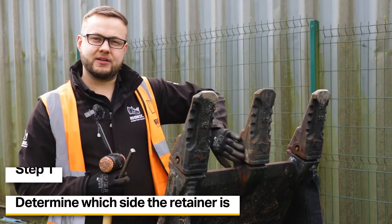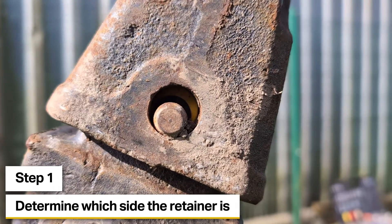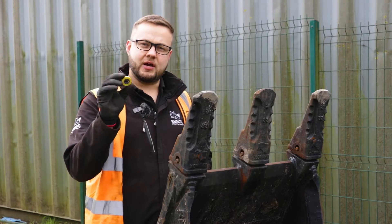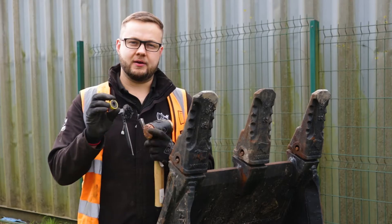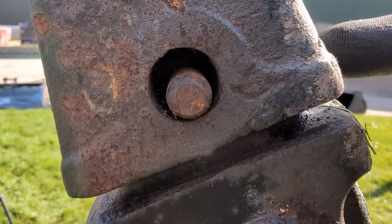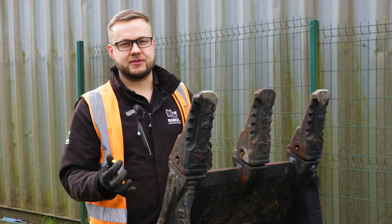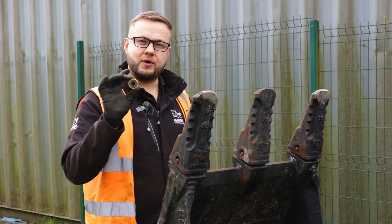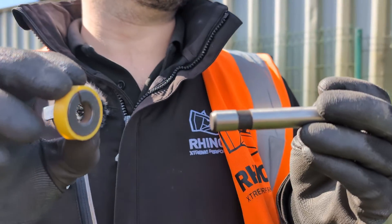What we want to do is determine which side the retainer is actually in the bucket. Looking through the hole where the pin goes through, you should be able to see a retainer style that looks like a little washer with a notch in it. Check both sides — you want to work on the side with the retainer, as this means the pin has less room to go before it unlocks from the adapter.